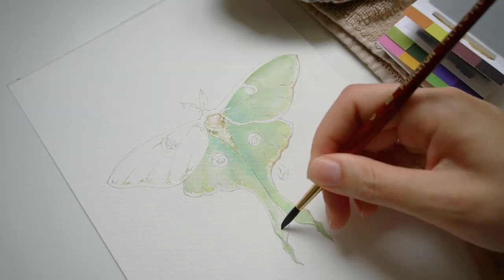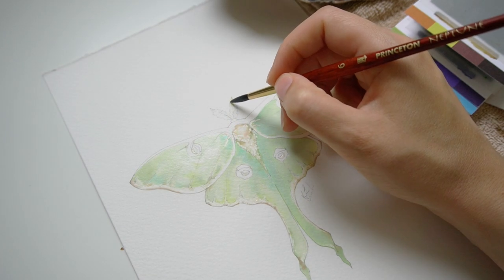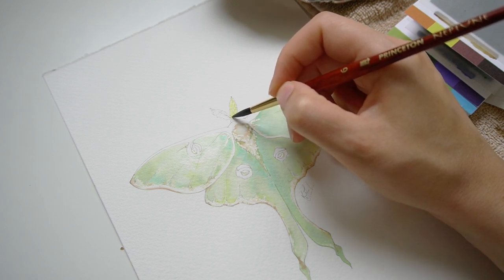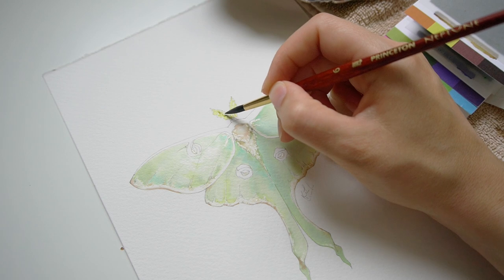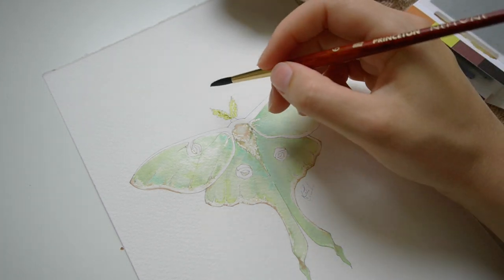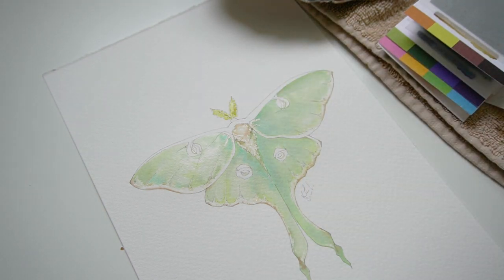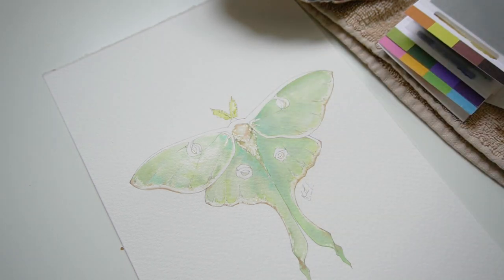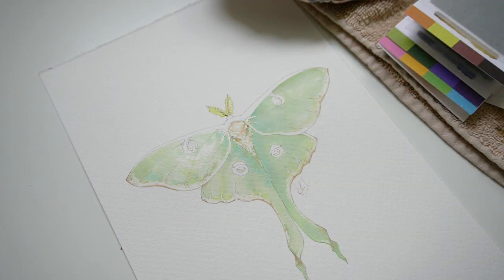We're going to skip ahead past the other side and get into those fun details. The antennae were a little bit more of a warmer tone, but to keep everything consistent, I decided to stick with the colors we're already using — the happy yellow with a little bit of that tree bark brown. I'm just kind of messing around with it. Because these colors are staining, I should have gone in a little bit lighter. When I went in to pick up some of the color after applying it, it didn't really pick up — but we worked with it and it turned out really nice anyway. It's just a very light wash so that it's there, but it won't distract from the rest of the moth.